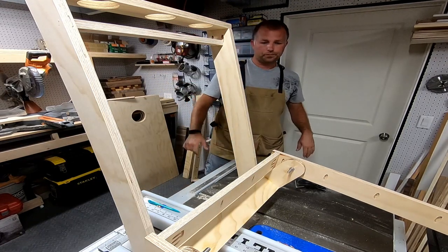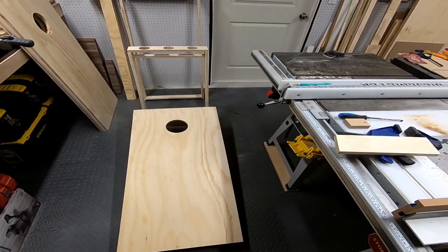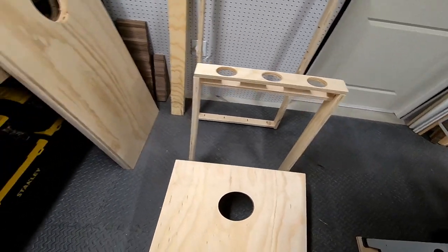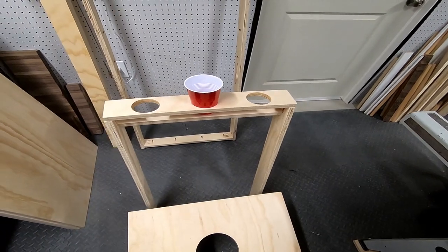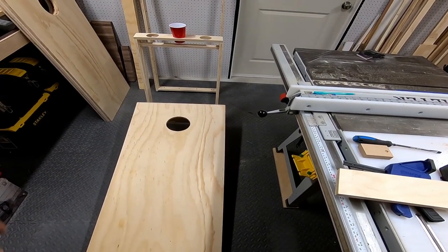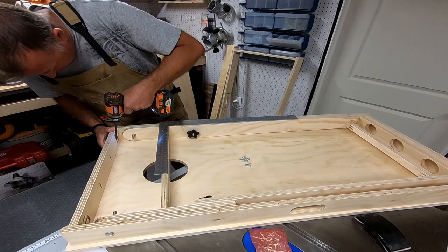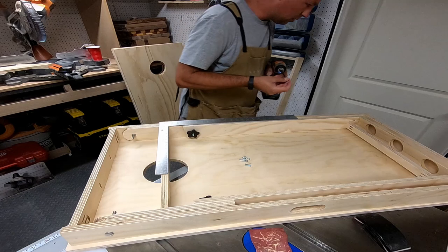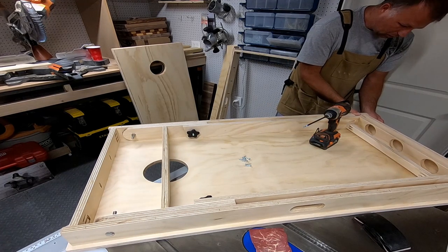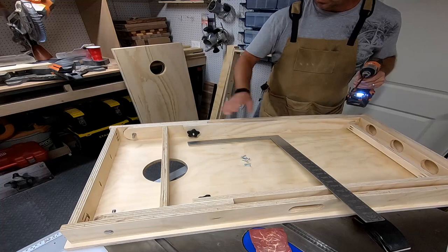There we go — that's what the finished cup holder section looks like. You've got the board, the cup holder, a cup sits right in just like that. Now I'll screw the top on — flip it upside down, Kreg jig the top on. I have some vinyl to put on, and I'll probably spray it with a coating too. I'll start at one corner and square it up, then go around and check it with my square before driving in all the screws.